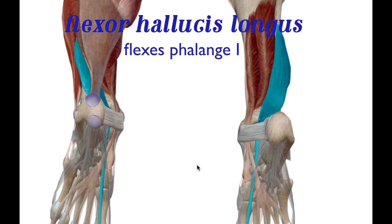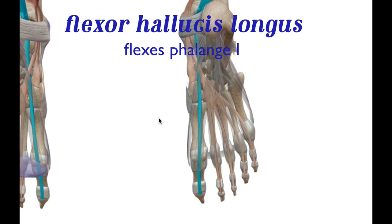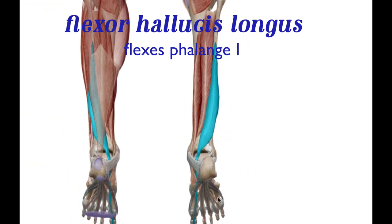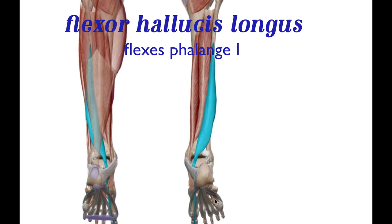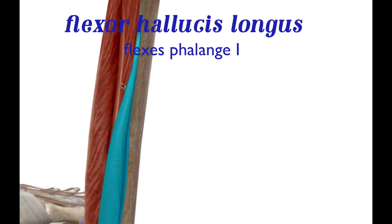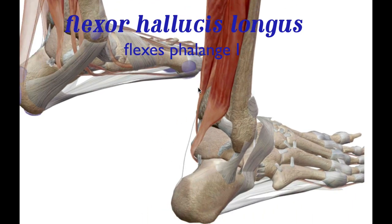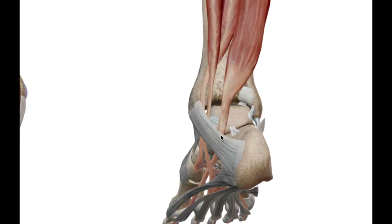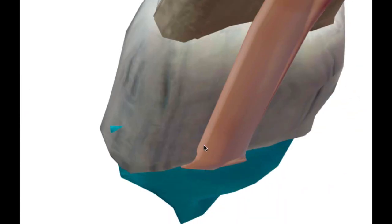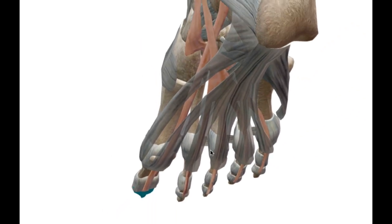Now the flexor hallucis longus helps to flex digit number one — your big toe. Its point of origin is at the fibula, on the lateral aspect, running down alongside the leg and wrapping around the ankle, then attaching itself to the distal phalanx of the toe, allowing plantar flexion of the foot.